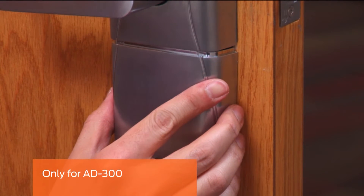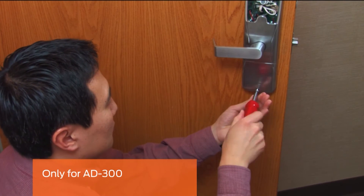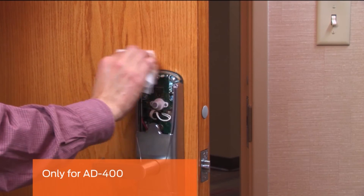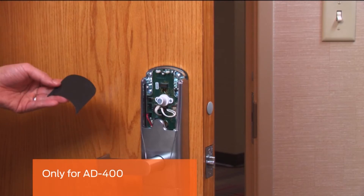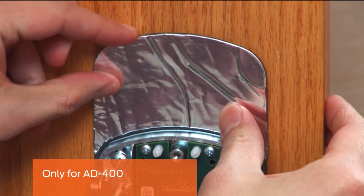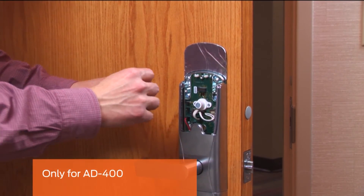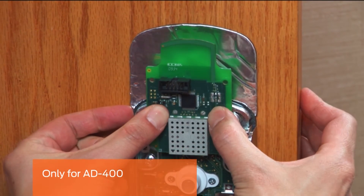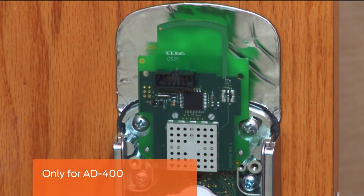Install the bottom cover on the inside assembly. This step is only for the AD400. Clean the surface above the inside assembly. Peel the white backing from the foil gasket and stick it above the assembly following the contours of the lock. Remove the wireless communication board from its packaging and insert the connector into the terminal block on the top of the main board. Snap the top part of the board over the two nylon posts; the two bottom holes will align with the metal post for stability.